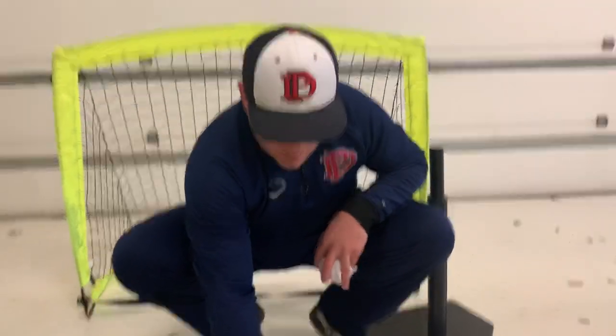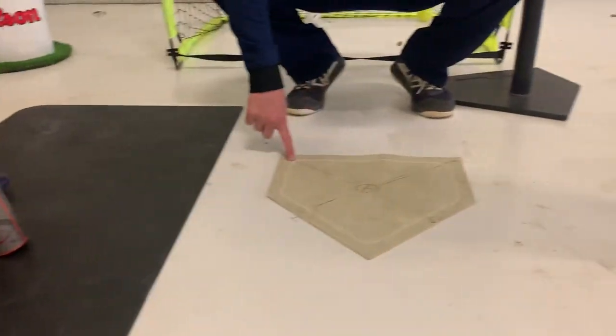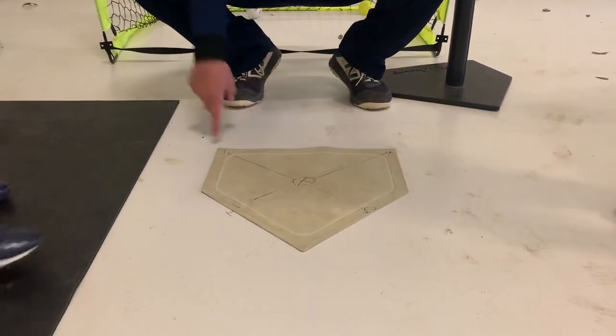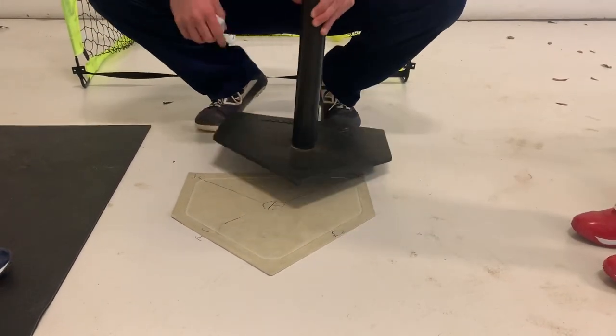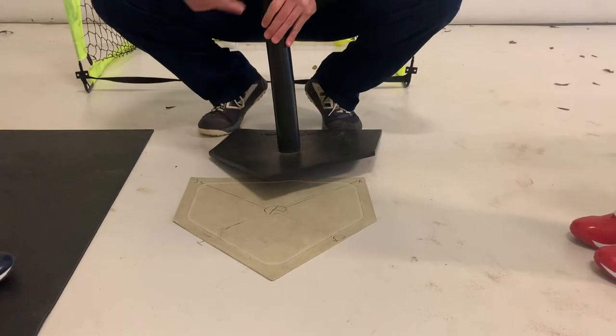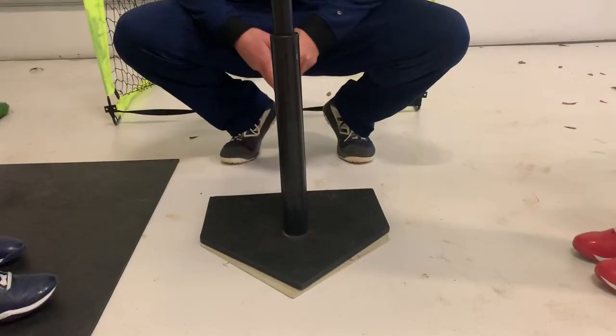Make a home plate and make a diagonal line based on whether it's left-handed or right-handed. Outside pitch right-handed, inside pitch right-handed — when you're doing T work, you place the tee on where you're wanting to work that particular moment. If you're working on pitches right down the middle, you're going to put it right down the middle of that diagonal.